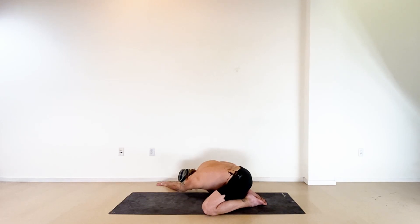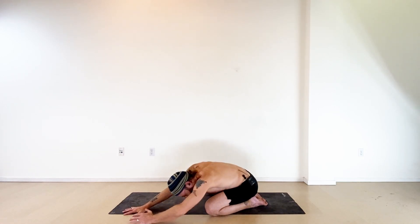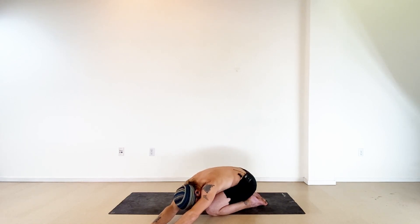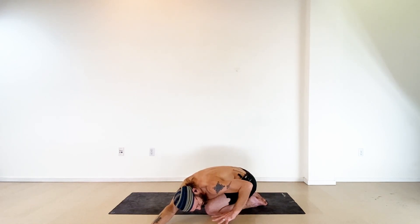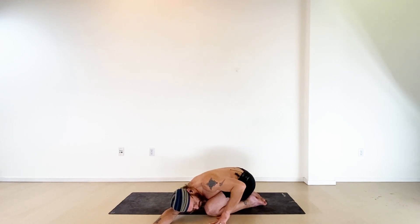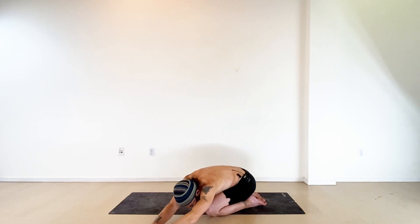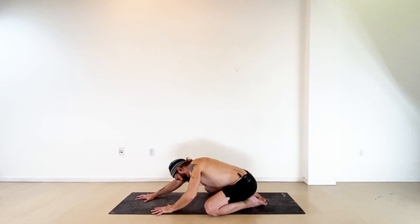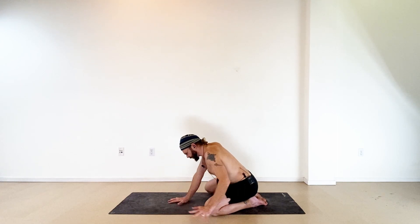With your next inhale, reach that right arm in line with the left. With the exhale, bring your hands back through center, then over to your left side — torso long over your left thigh. Bring the right hand as far left as you can, bend your left elbow, pull the left hand back outside your left leg, press down, sink your right shoulder toward the floor and breathe. Then inhale, reach the arms in line, exhale back to center. Open your eyes, walk hands in toward your knees, and bring yourself to an upright seat.